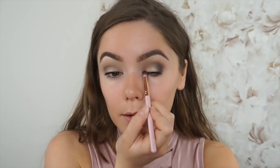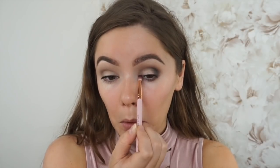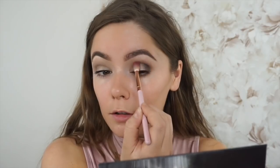Then I'm going to use the same color with this little baby Spectrum Brush and apply that under my lower lash line. I'm taking that same gray color and applying it in the corners of my eye — the outer corners and the inner corners — and going a little bit into the inner corner. Same goes for under the lower lash line, again in the inner corners and a little bit in the outer corners.